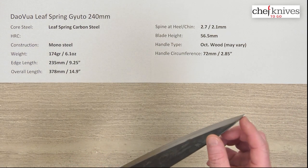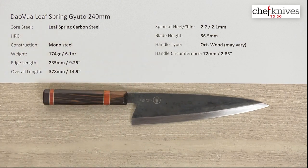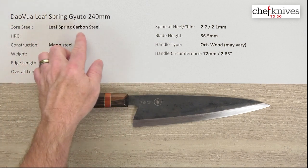The tip could be a little bit thinner, but that could also be ground thinner on your part if you want to tinker with it. Overall, pretty impressed with this knife — it's a really cool knife. This is the Davois Leaf Spring Gyuto 240 millimeter knife.